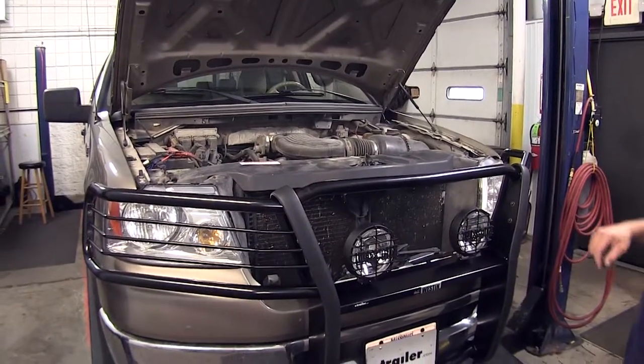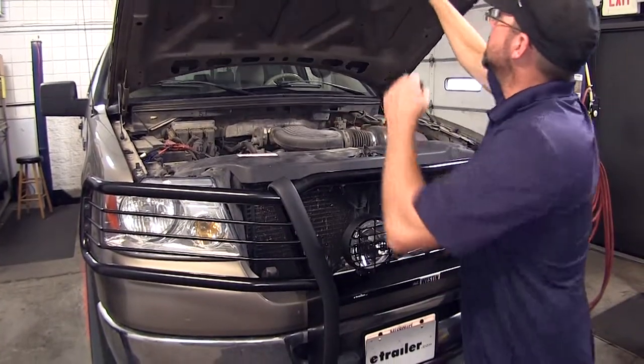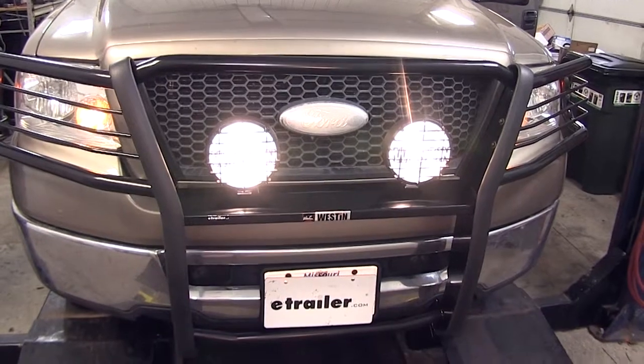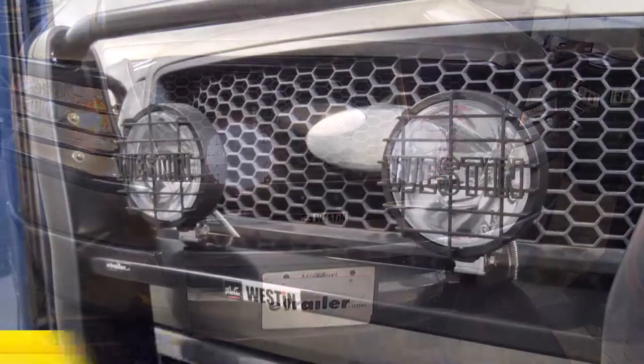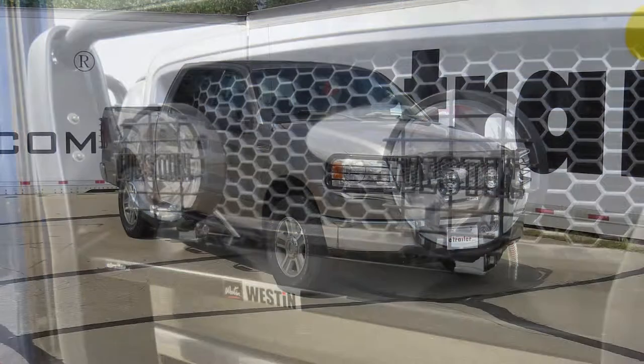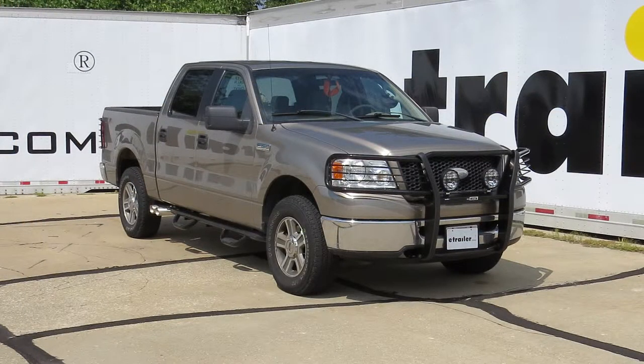Now our install is complete. We'll go ahead and close the hood and test out our new lights. That does it for the install of the Weston Off-Road Driving Lights, part number 09-0505, on our 2006 Ford F-150.